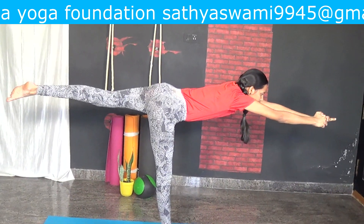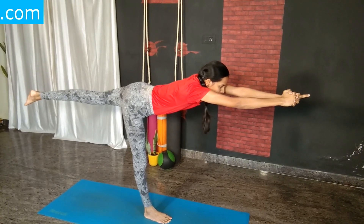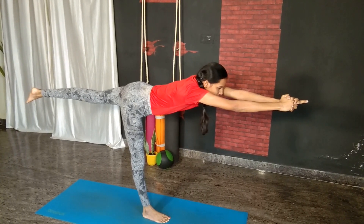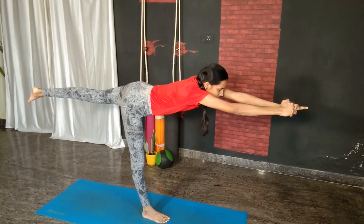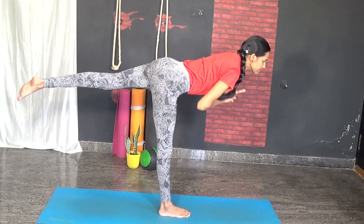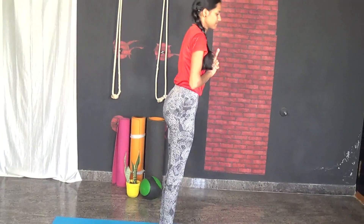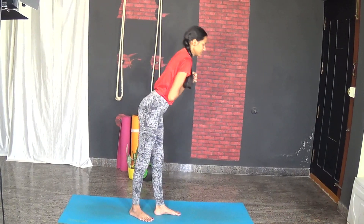Stay here for a few breaths. Now slowly release the left leg down and relax. Now let us practice it on the other side.